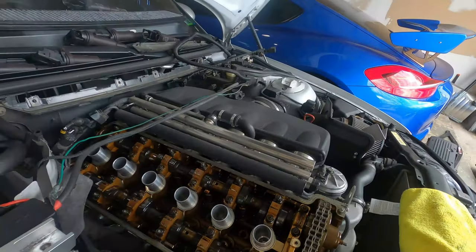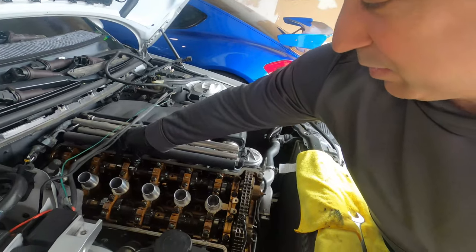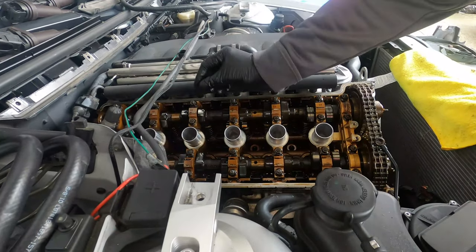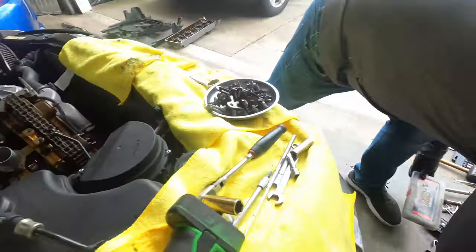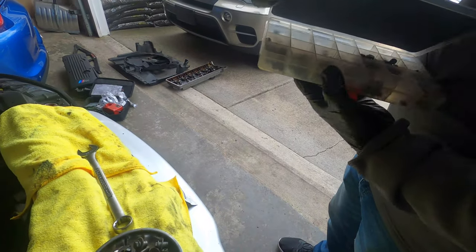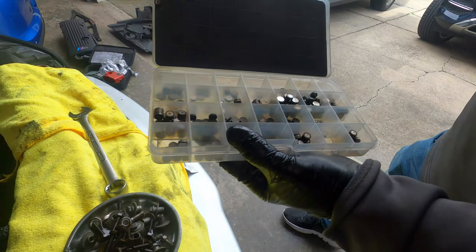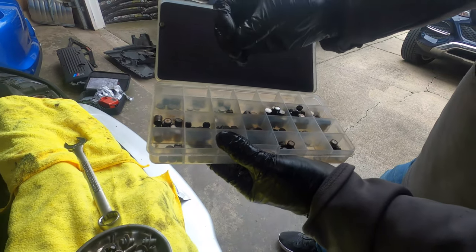The shims are adjusting when these valve cam lobes are up. We'll remove these clips and slide the follower over — underneath the follower are our shims. I have a bunch of shims from previous jobs; there are varying sizes. You measure, and if it's out of spec, you take the shim out, measure it, and then put in the next available size up.